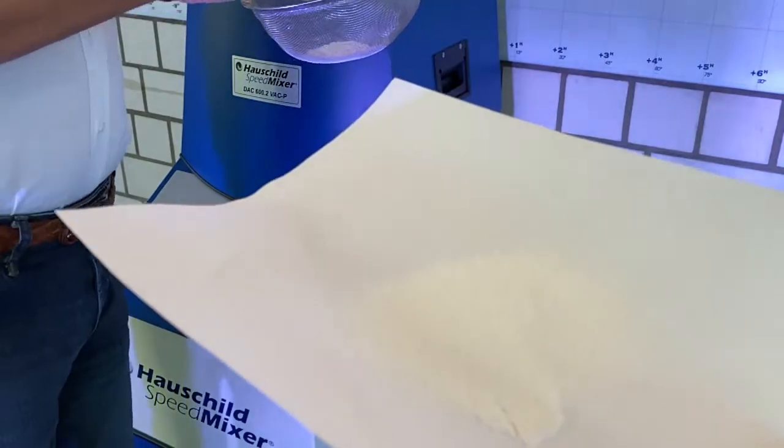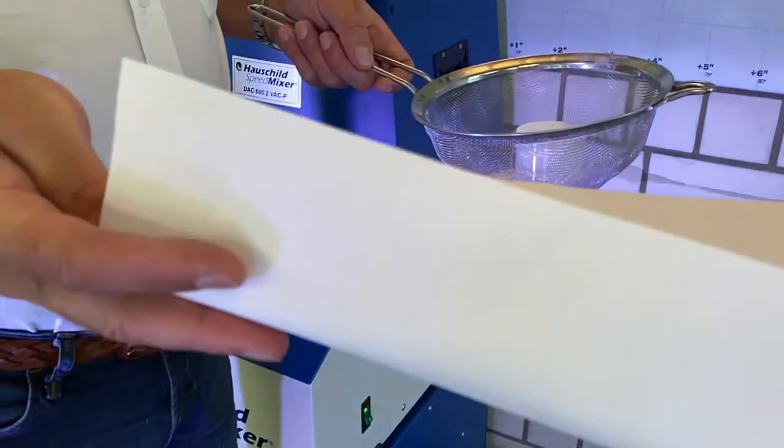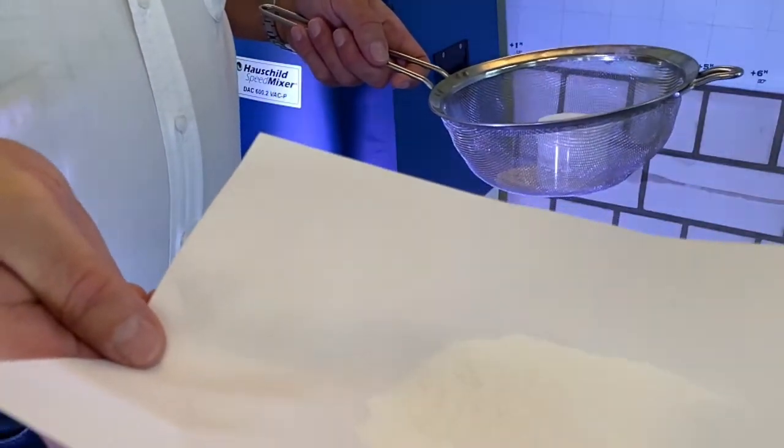Here is our powdery aspirin. It's really good.